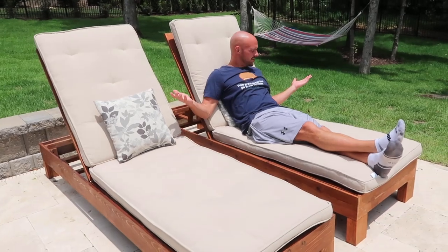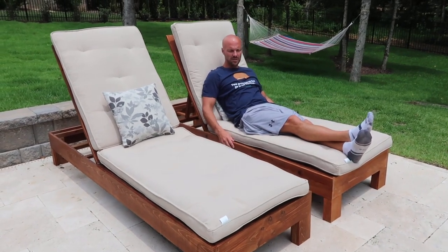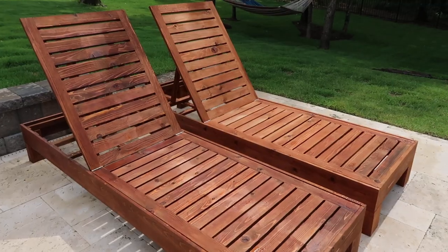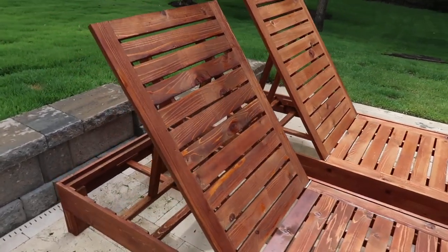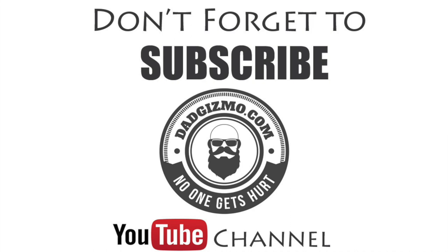Here is the finished product for the single loungers. I think they turned out really great. Here they are with the Pottery Barn cushions we got from the Pottery Barn outlet—it's a mimic of what the Pottery Barn single lounge chair looks like. Next up we're going to do a video on how to build the double lounger. We got the wood for that and another Pottery Barn cushion. If you have any comments or questions, shoot them to us, give us a thumbs up, and subscribe for more videos.